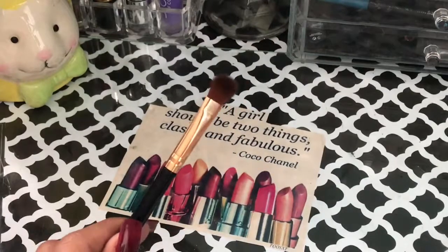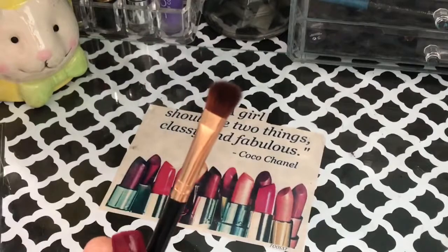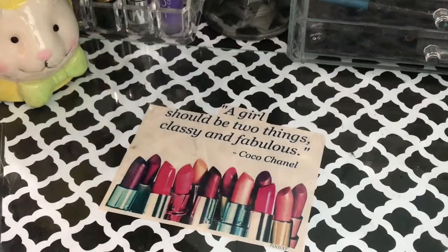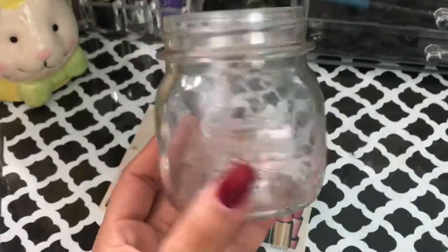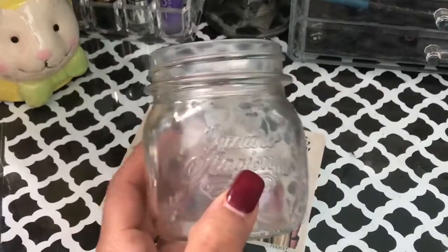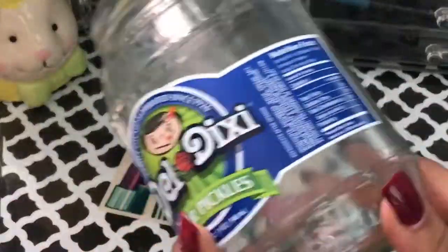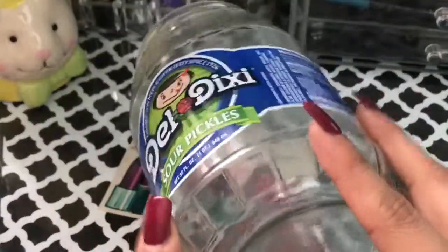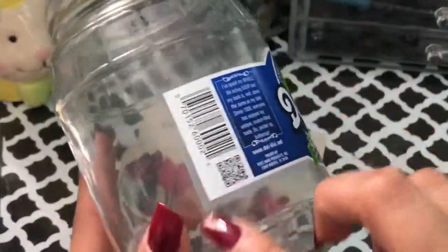I don't have a paintbrush so I'm going to use this old makeup brush that I don't use anymore, but it's your choice whether you want to use a sponge or a brush. And then of course you're going to need your glass jar. I'm going to use the small mason jar — you can use the taller bigger mason jars, it's up to you. If you don't have mason jars, you can use any other glass jar you may have, like this pickle jar. Just take off the label and you're good to go.